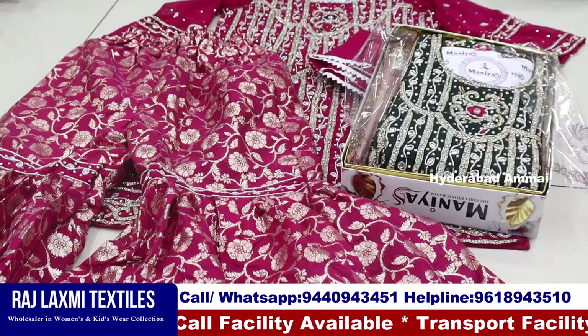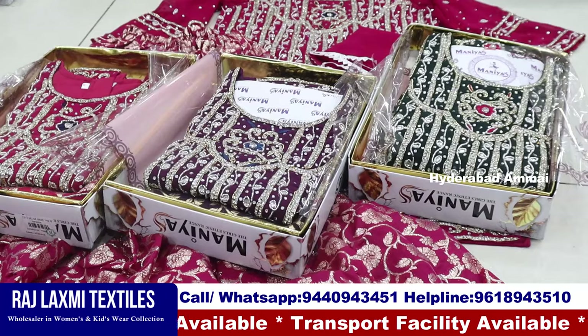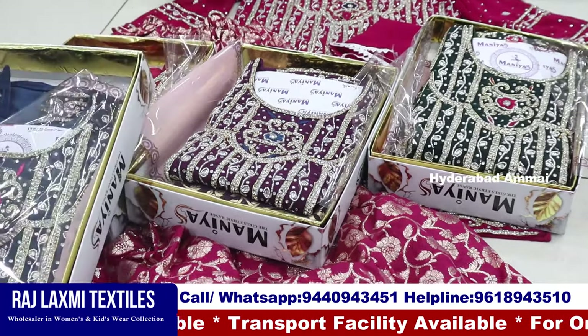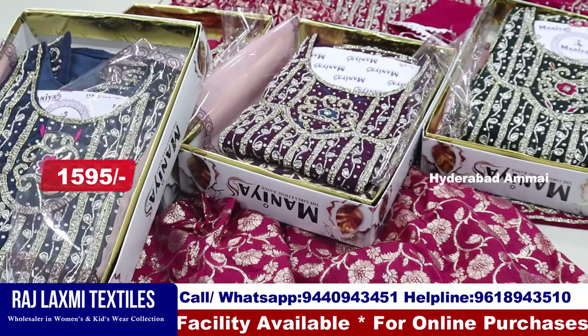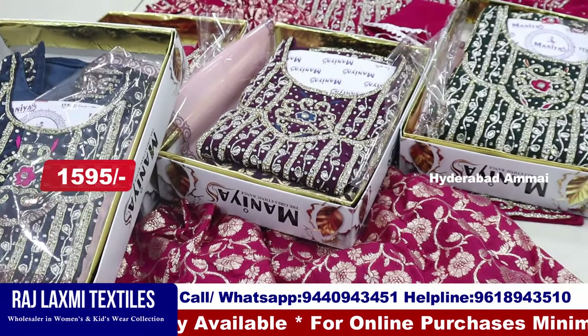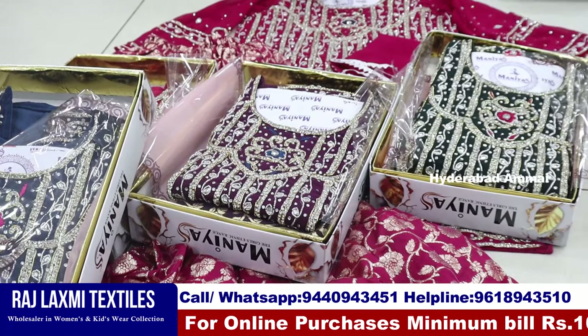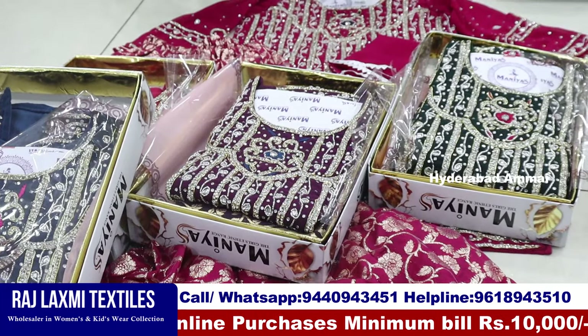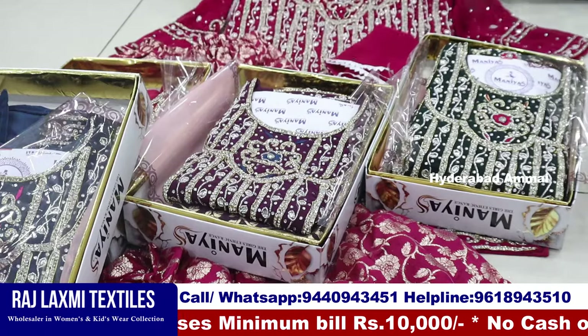This is a color combo, 3-piece color matching size, 5 different sizes. This is a total variety of different palettes, a normal size. This is a super special Ramzan collection with different variety. This is 1595 rupees per piece.